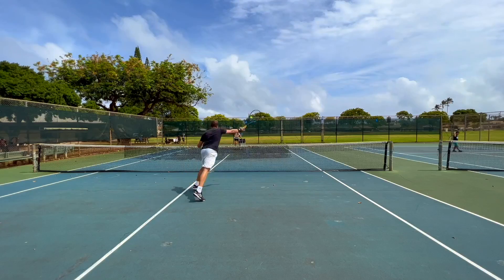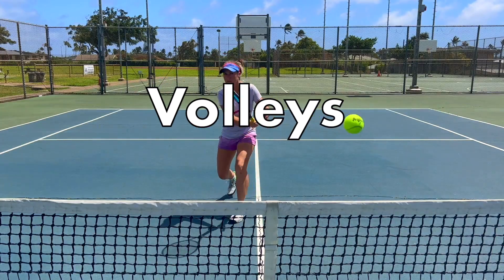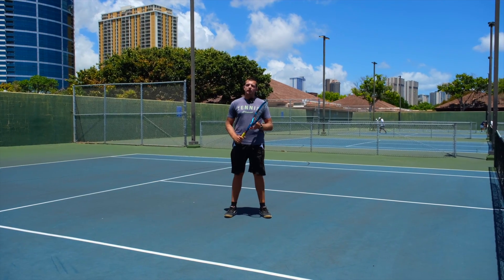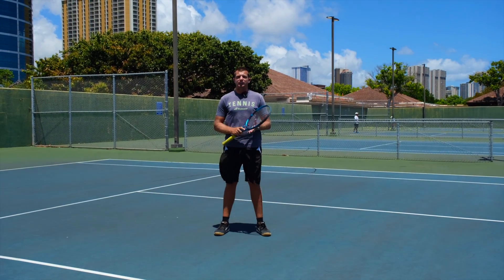Welcome to Revolutionary Motion, where we show you tennis from a different perspective. Today we're going to talk about one of the most common issues we see a lot of players have when they're hitting their volleys.